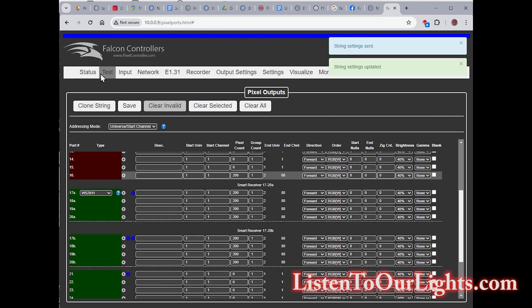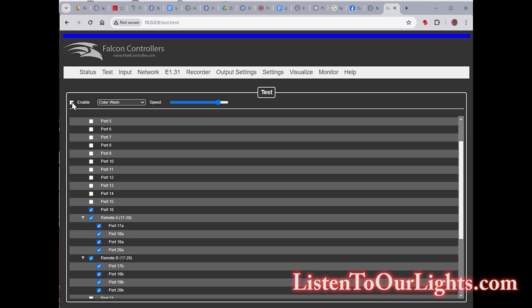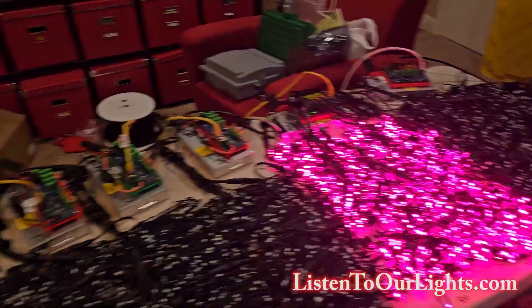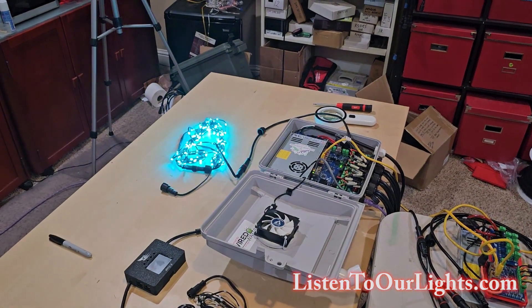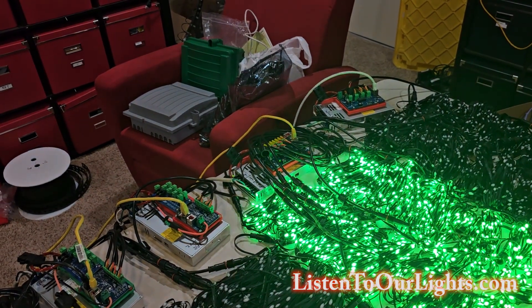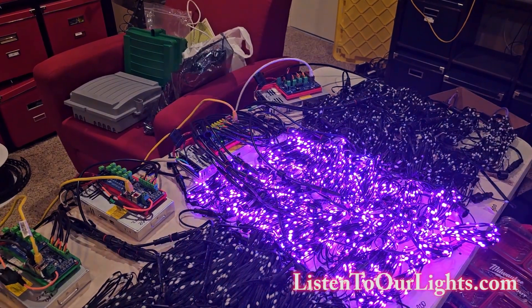I go to test, and I turn those on. And behold — color wash! We have color wash. So it's working. And plus we have the bonus 200 pixels sitting off of port 16. So this is the Falcon F16 V5 pixel controller driving a Falcon SRX2 long range receiver board. Hope you enjoyed it.